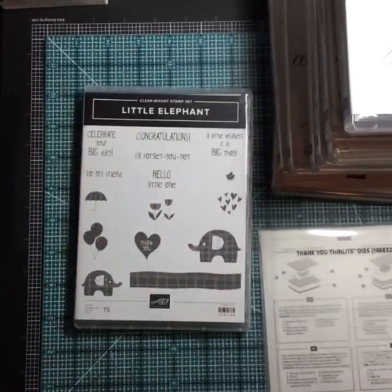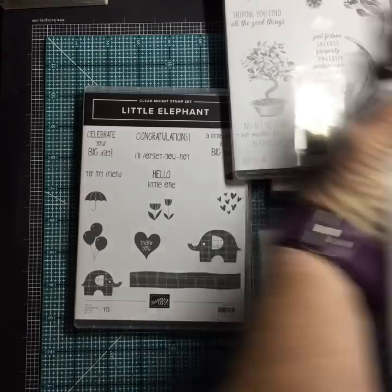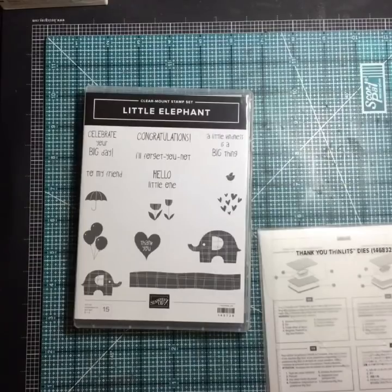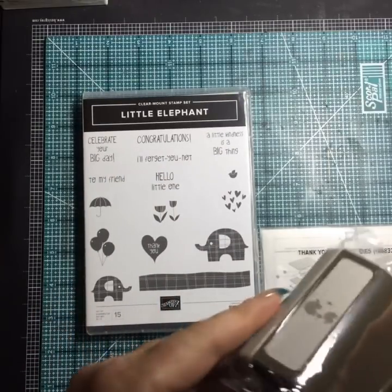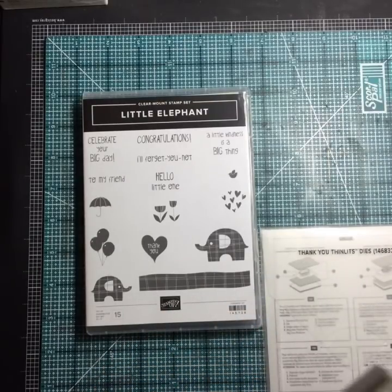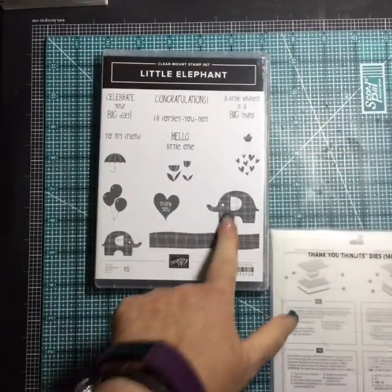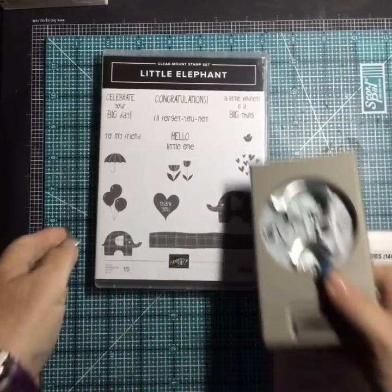Little Elephant — isn't he cute? Such a cute stamp set for babies and kids, and it comes with a coordinating punch. Little Elephant is red rubber and works with the punch. I like the cute little plaid and 'Hello, little one.' My family loves elephants so these will be great for baby cards.